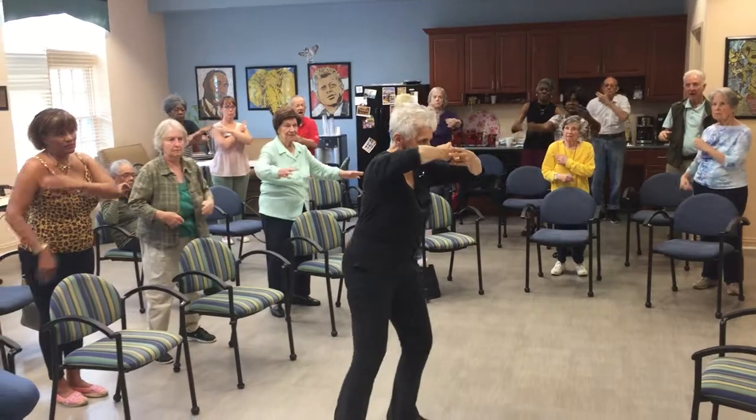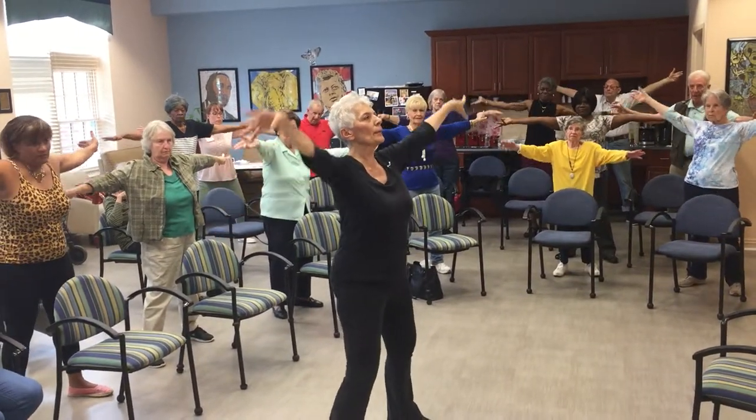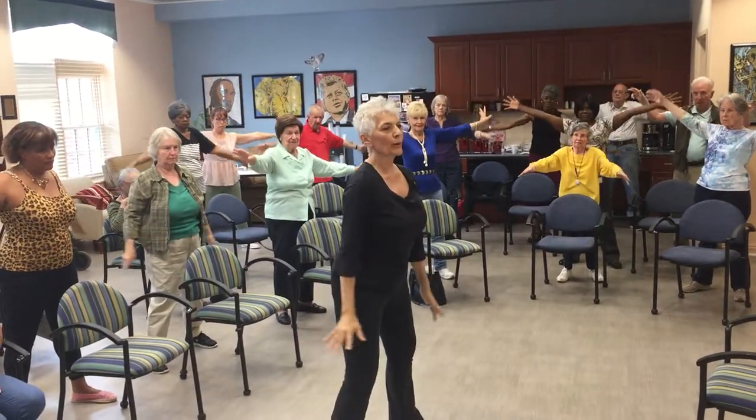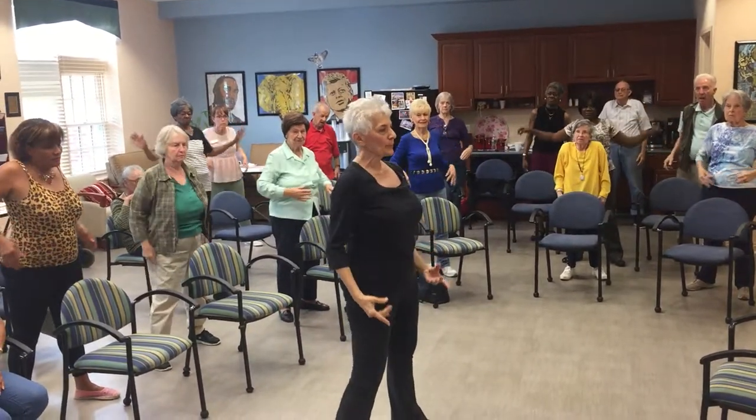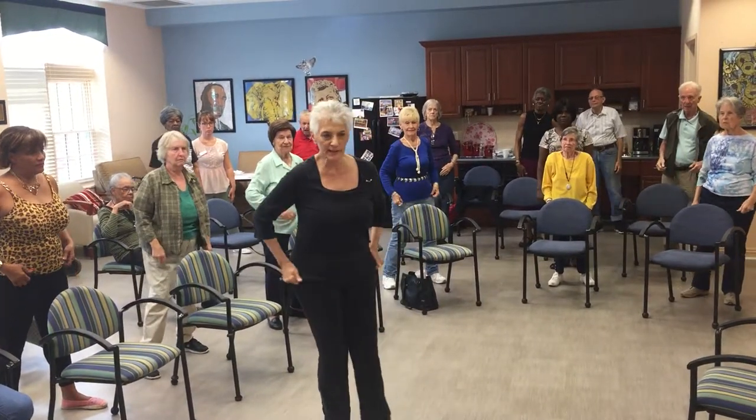Third time, second position, stretch all the way out, arms come up, port de bras to a fifth and all the way down, shoulder rolls back and front. And that's the first segment.